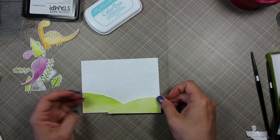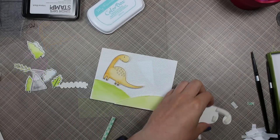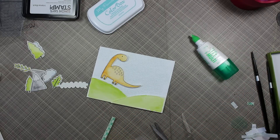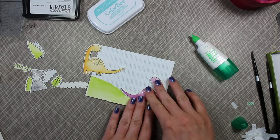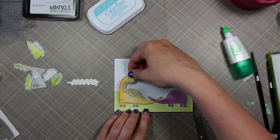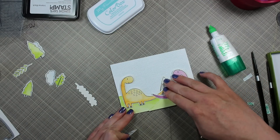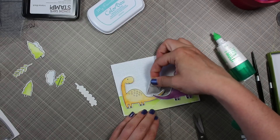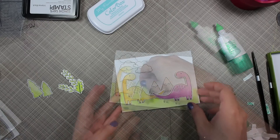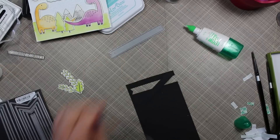This was another card that took all morning and into the afternoon working in five-minute increments between dealing with the kids. I just went with it and started adhering the little scene. I popped up those Stitched Valley Dynamics with foam tape, then attached each of the little dinosaurs — foam tape behind their heads and necks, and Tombow Mono Multi on their bodies — adhering them to the little hills. Then I started adhering all the other little elements from the stamp set that I had watercolored and die cut, creating my whole little scene with all those pieces.